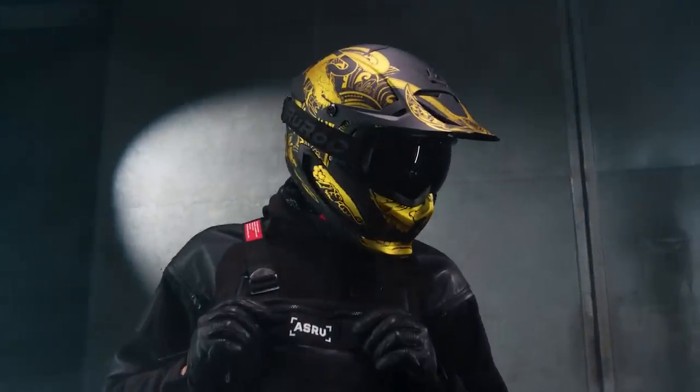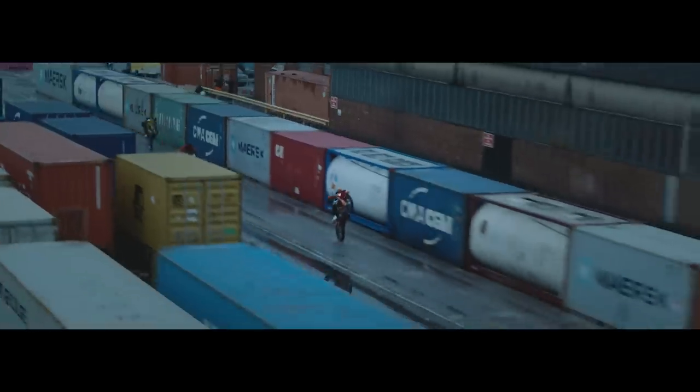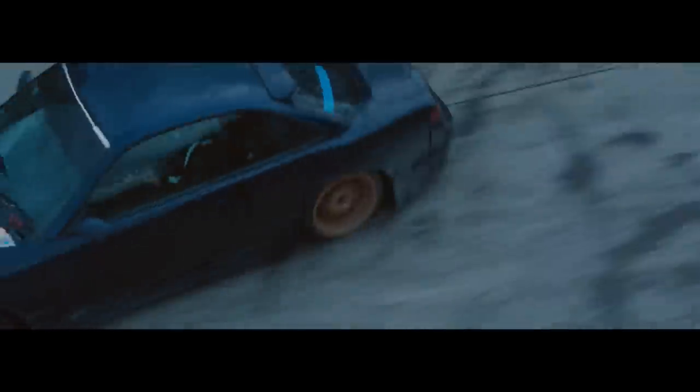The all-new Berserker helmet will be available in 11 different colorways with a series of epic new features. This is the first time in history that we've ever dropped 2 helmet models at the same time.